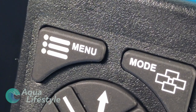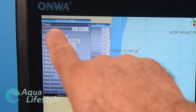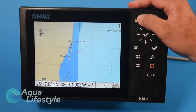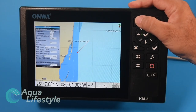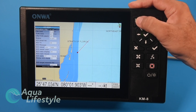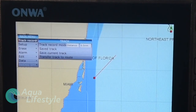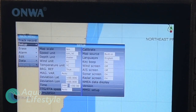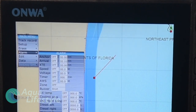Up here we have your menu button. Press it once and it gives you the menu for the screen you're on — so there's your plotter menu with all your different options. Press it again and it gives you an AIS menu for AIS settings if you have one connected. Press it one more time and it gives you your main menu with track record setup, erase functions, alarms, data editing, and all kinds of other options.